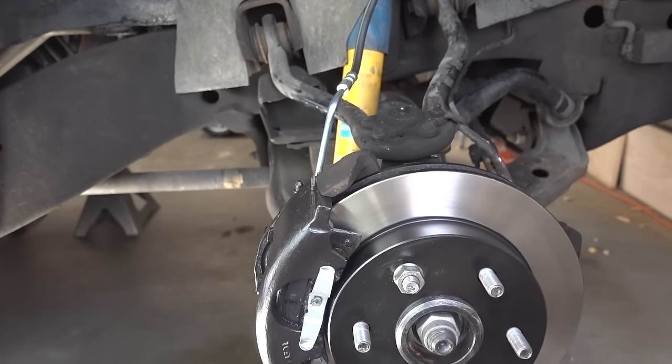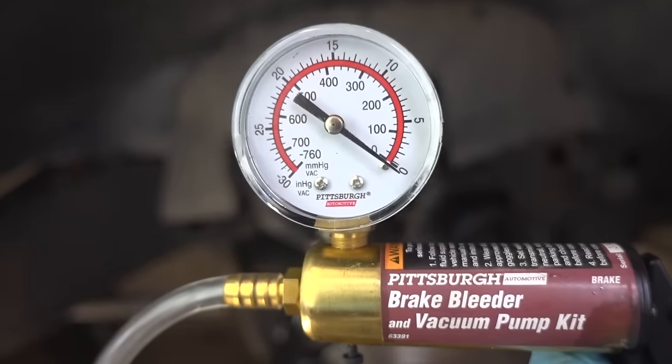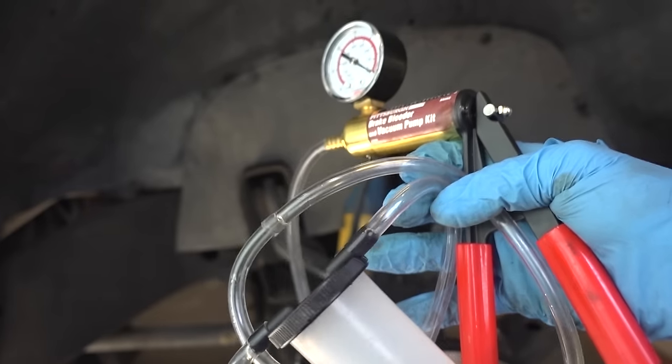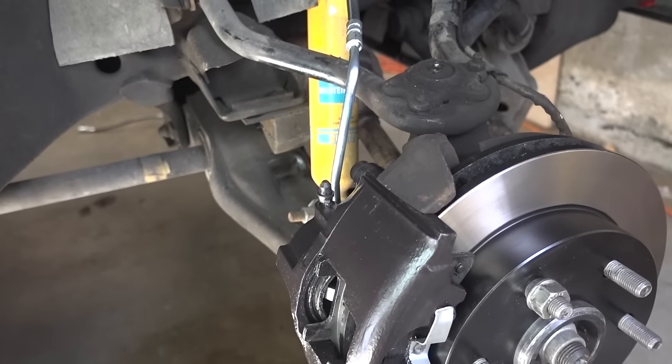In order to bleed your brakes on your own, you're gonna need a vacuum pump kit. I went to Harbor Freight to get mine and this thing is awesome. You can see here it's got a gauge to tell you how much vacuum you're pulling, and you also have a bunch of included fittings, this hose, and a catch bottle. The process is fairly simple.